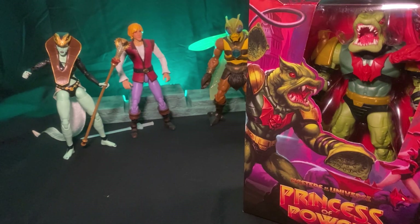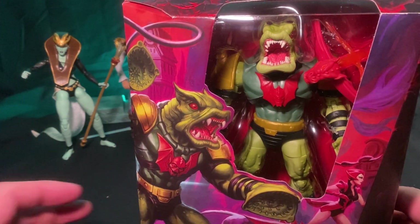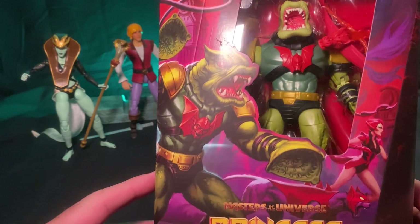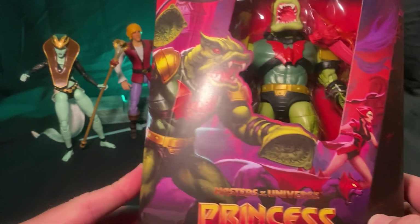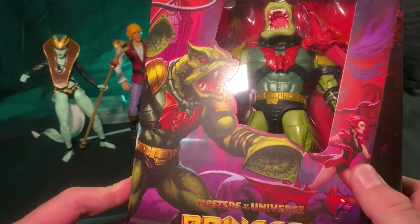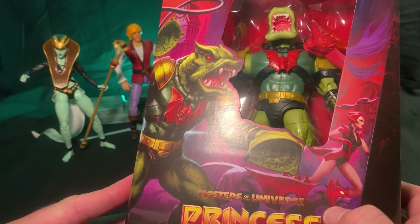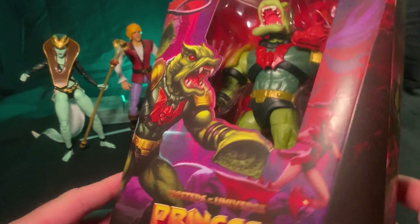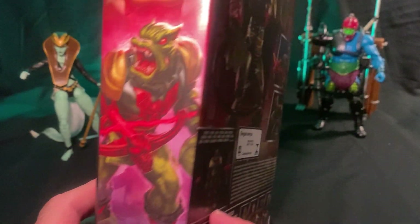Thanks for stopping by. Without further ado, let's jump right into it. I know I have a tendency to ramble — I don't want the videos to be too long, I want you to get enjoyment out of it. As always, we like to give the artist their due and take a look at the artwork. Leech is looking pretty menacing in that picture. We've got Scorpia — Scorpion? I'm drawing a blank on her. Great picture of Leech there, looking very menacing.